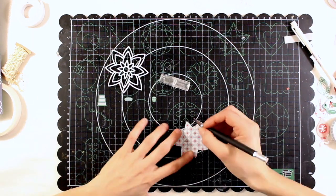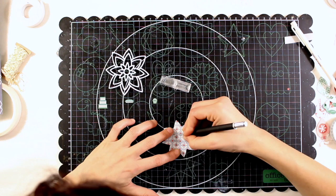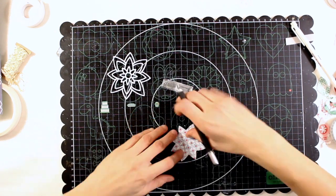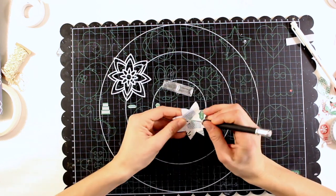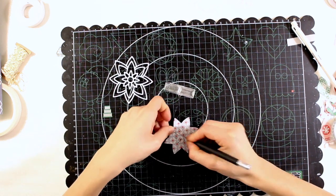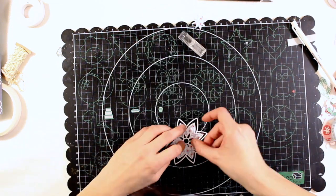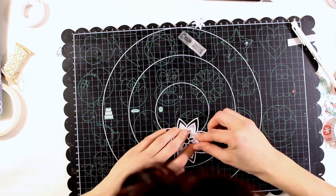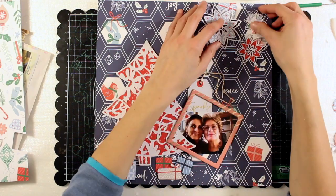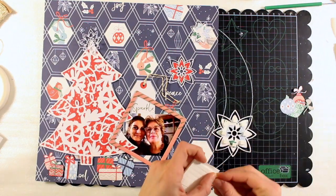Now I want to back the snowflakes, but actually I'm not backing them completely - I want to leave some parts empty. So I'm going to fill only the middle area, that's why I'm cutting the paper with my knife. You will see in a minute what I mean: the outside border and the center are going to be empty. I did the same for all three snowflakes and I want to put them in the top right corner.